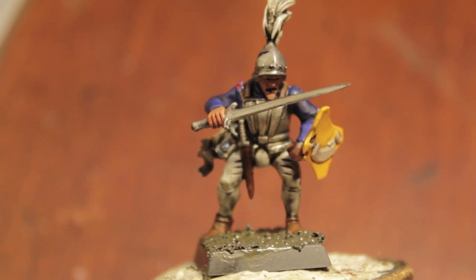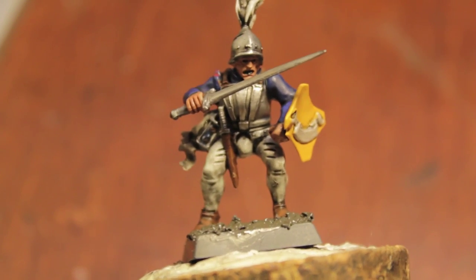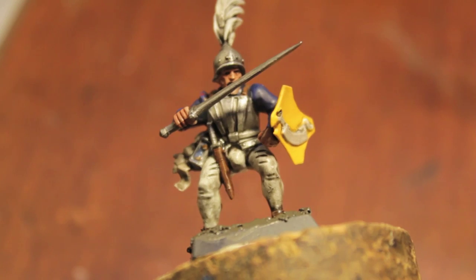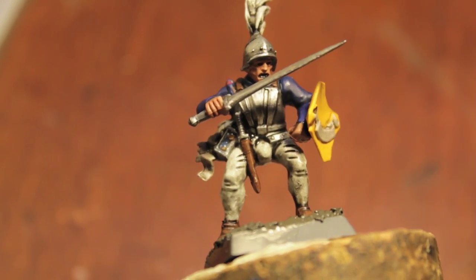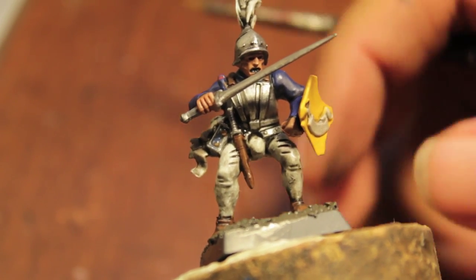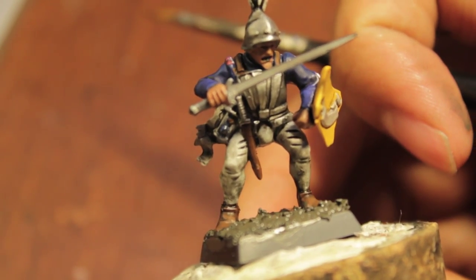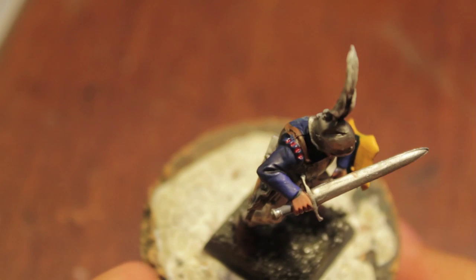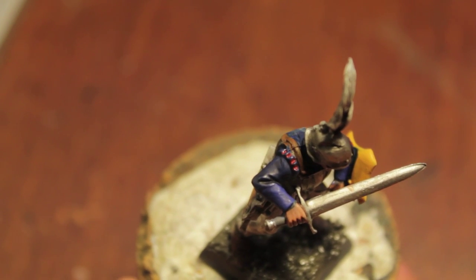Welcome back to my how-to paint a Middenheimer part two. Preliminary things I did: I just put a little bit of black for the eyes and the mouth, and I started work on the base. First thing we're going to do now that we're back is paint up this guy's pants.